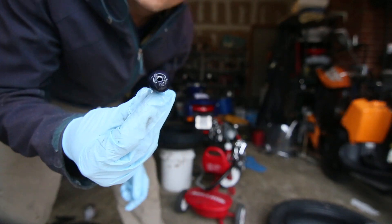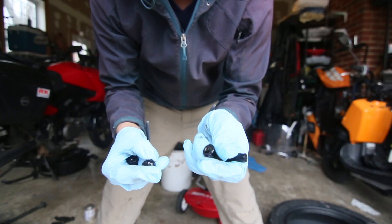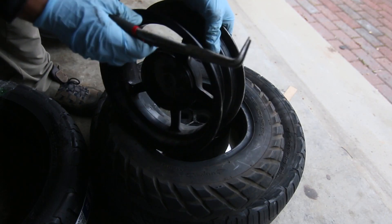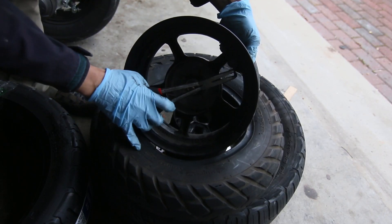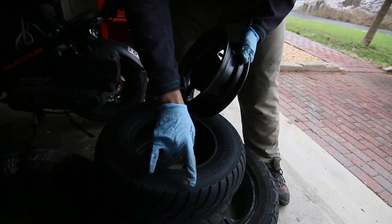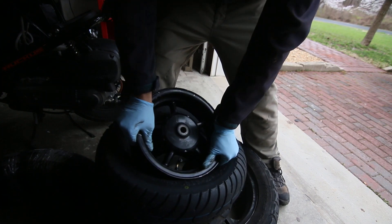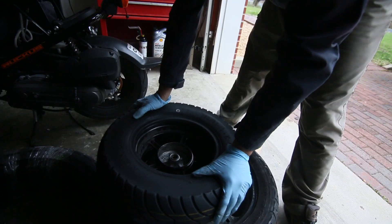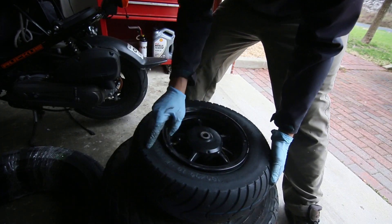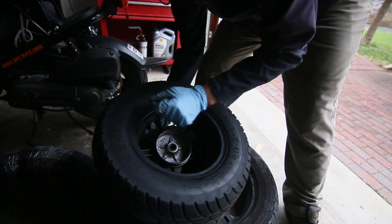I lubricated the stem with some soap. I did find the old stem and you can see the little rubber bits just broke off — no big deal. There's usually a dot and an arrow to align the stem. Once you put it in, fit this side, make sure the rotation is good on the tire, align the stem with the mark, and bring it to this side.